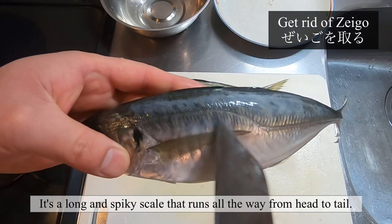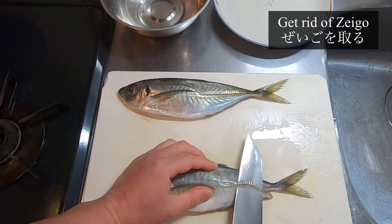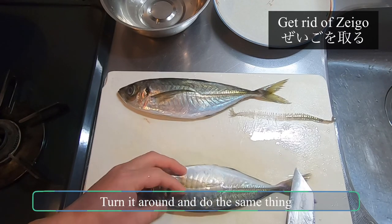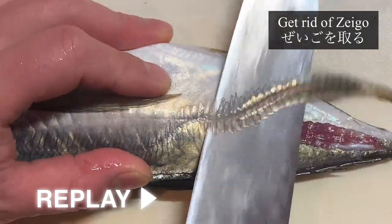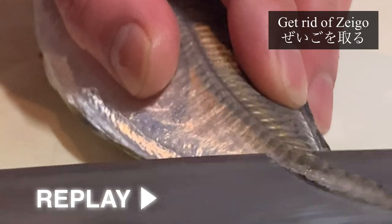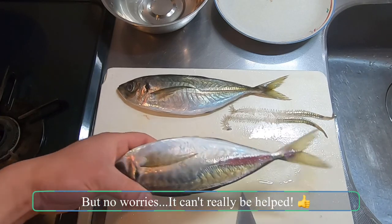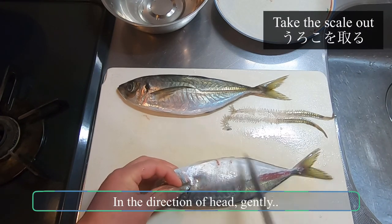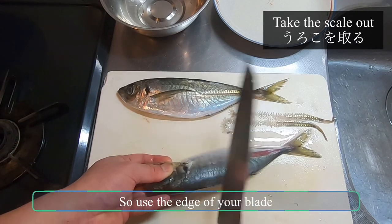First, let's get rid of the zeigo — a long and spiky scale that runs all the way from head to tail. Grip the aji firmly and work your knife from tail to head, moving the knife vigorously up and down. Turn it around and do the same thing. You might have scraped the flesh off a little, but no worries, this can't really be helped. Let's take the scales out, again starting from the tail toward the head, gently. It's a little difficult to scrape scales around the fin, so use the edge of your blade.